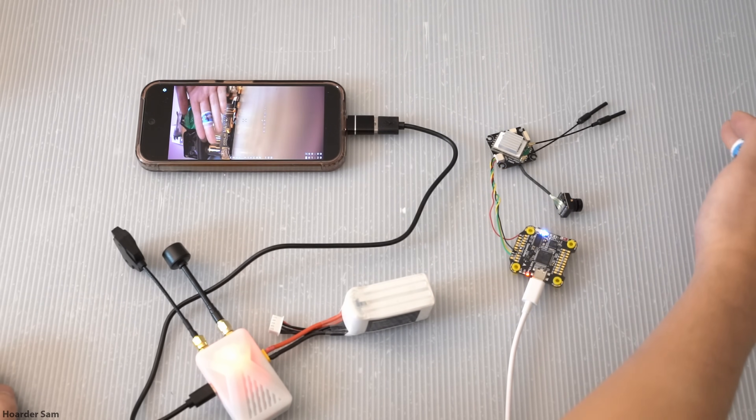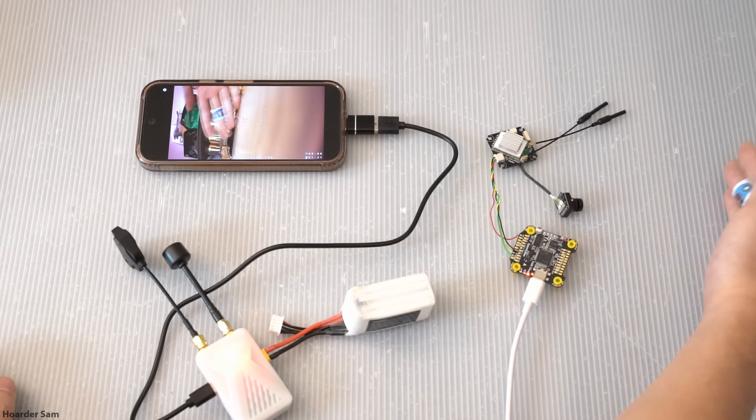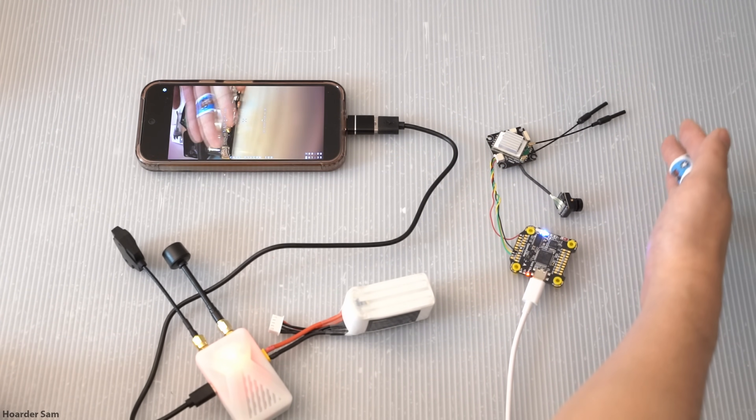Only after the minute is up should you plug it into your phone and open PixelPilot. If you don't wait the minute, nothing's going to fry, but you'll just never get the video feed onto your phone and you'll be wondering why it's not working. So once your receiver is set up, you can plug in your drone, and after about 20 seconds or so, you should see a video feed on your phone.